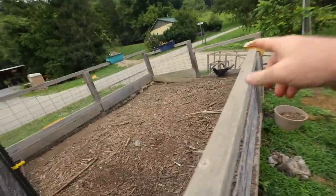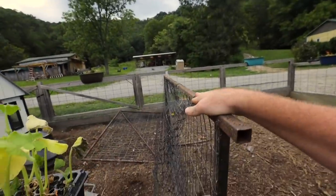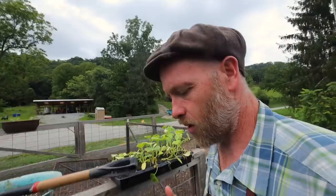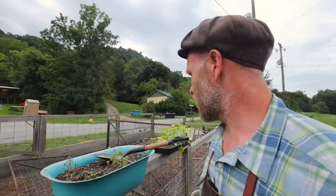I literally just came out here and one chicken got in — she was on the cage, knocked it over because I hadn't zip tied it yet. We need to clip their wings and they won't jump up on this.